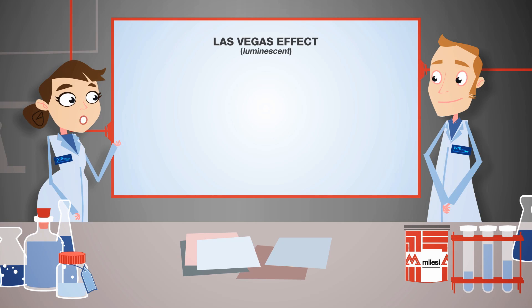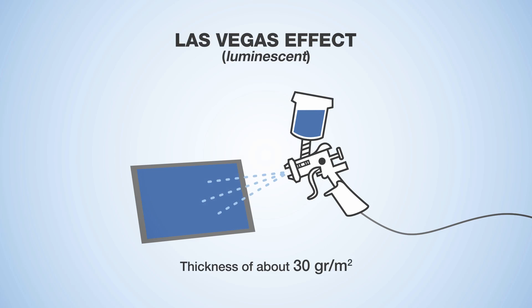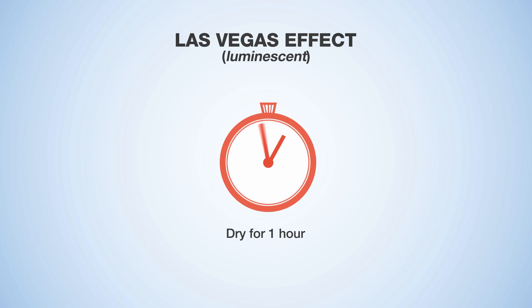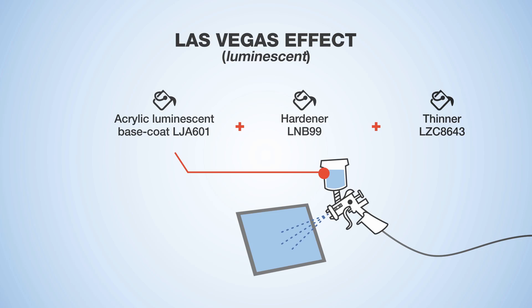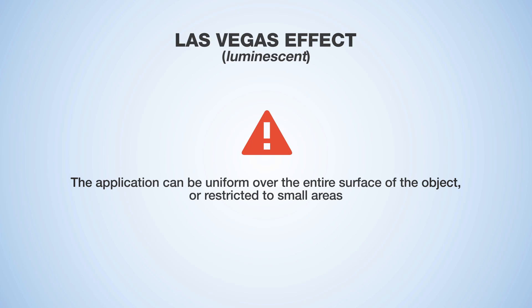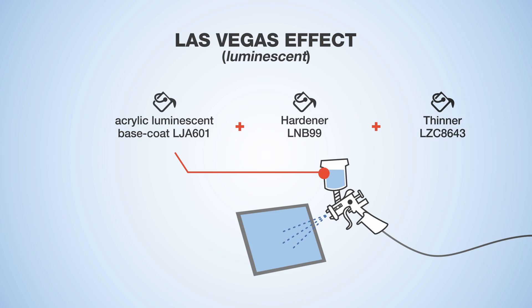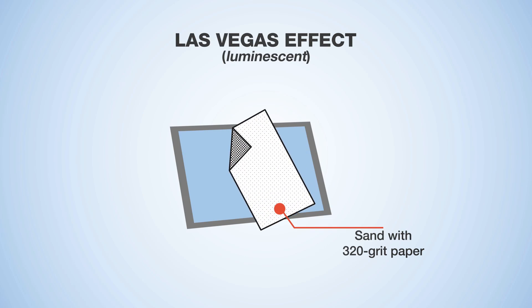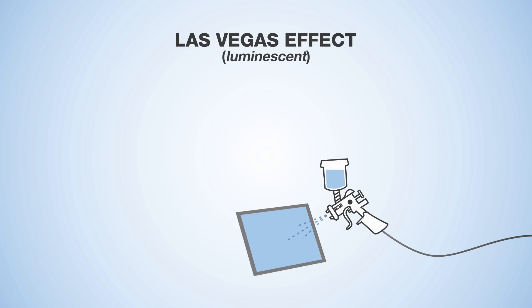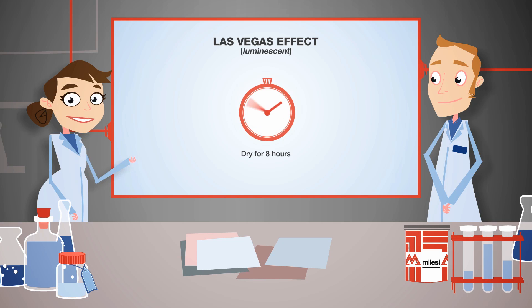For the Las Vegas effect, dilute the chosen paint with thinner at a 100 to 600 ratio. Apply evenly at a thickness of about 30 grams per metre squared. Let dry for one hour and apply the luminescent acrylic sealer mixed with hardener and thinner at a 100 to 10 to 30 ratio. The application can be uniform over the entire surface or restricted to small areas depending on the results you want. Let dry for two hours, apply the acrylic base coat mixed with hardener and thinner at a 100 to 10 to 30 ratio, wait two hours, then sand with 320 grit paper. Apply the acrylic top coat at a 100 to 10 to 30 ratio in a single coat of about 100 grams per metre squared. Complete drying is done in eight hours.